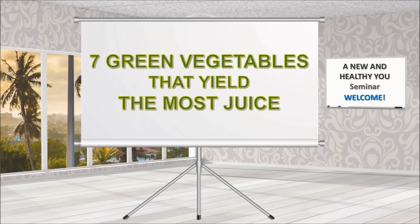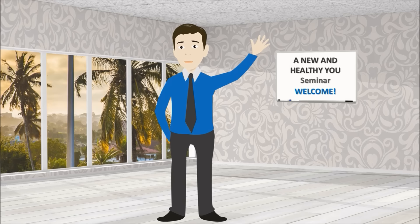7 Green Vegetables That Yield The Most Juice. When it comes to choosing the right green vegetables for your juice blends, the options can be a bit overwhelming. While that's not necessarily a bad thing, it does make it harder to find the greens with the best juice yield for the cost. So rather than compromise your budget or your health, try these options to get the most green juice for your money.